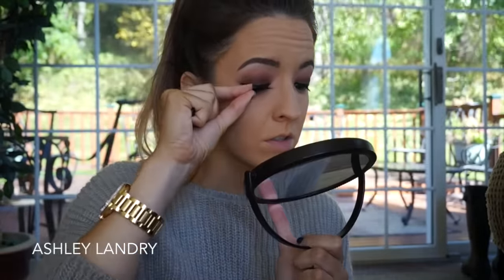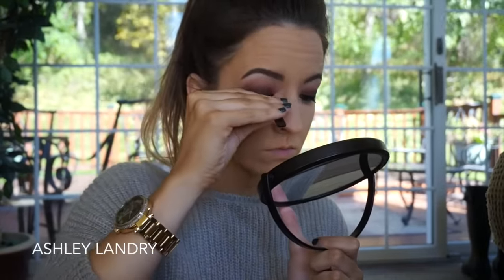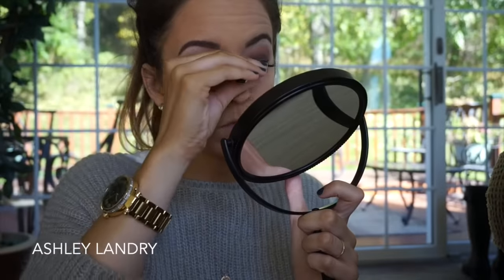Here goes nothing. One lash on and you can see the difference that they make. Love it. Okie dokie, I got my lashes on. So lashes are officially on — before we go ahead and finish the eyes, I want to go ahead and contour because I feel like I look so flat.